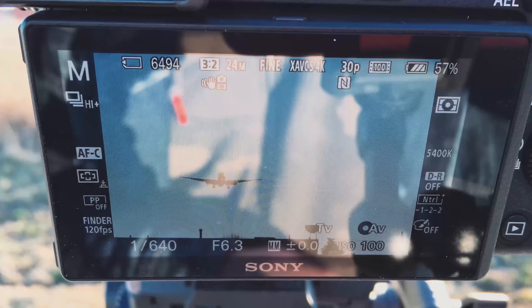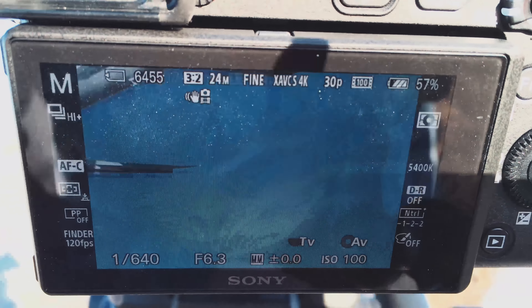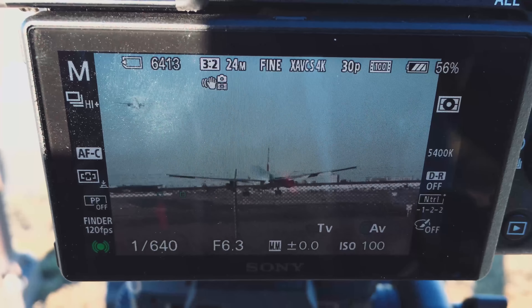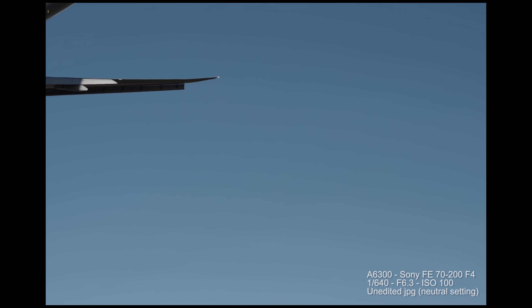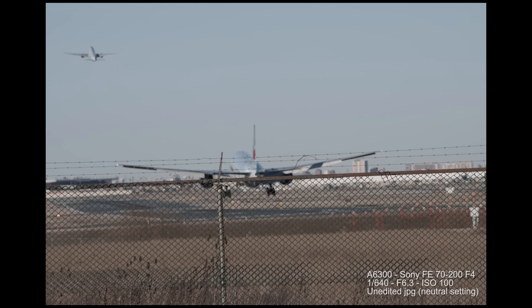Let's take this camera to the airport and see how well it does tracking airplanes landing. This is another quick and dirty test with my iPhone strapped to the back. Here we have 11 frames per second — I was shooting in burst mode because the planes are so fast. I took 121 shots in this short span of time. The only shots that messed up were near the end when it focused on the fence, but even when the plane goes in front of a lamp post, the camera still keeps the plane in focus — really nice.